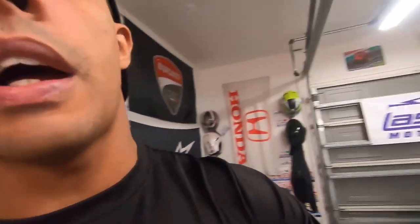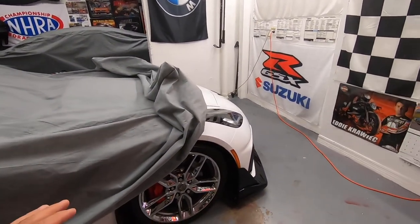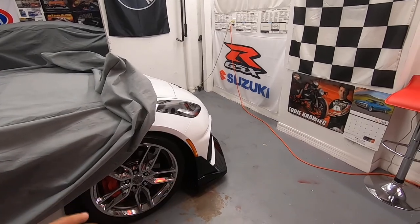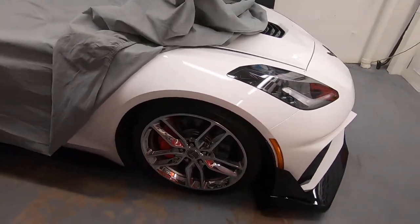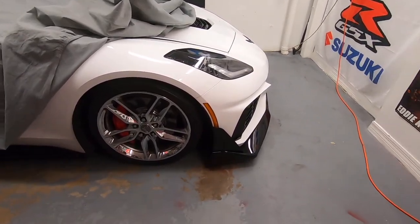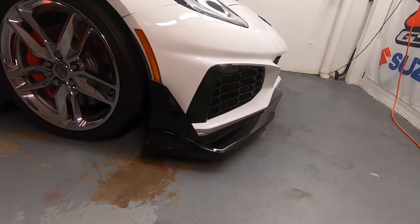If you lower your car even on stock bolts, there's no way your car is going to clear the ground. My car actually has lowering bolts and I raised it two and a half inches from when I put the bumper cover on.